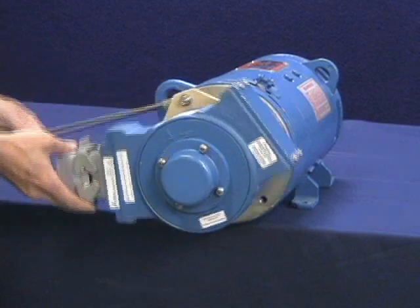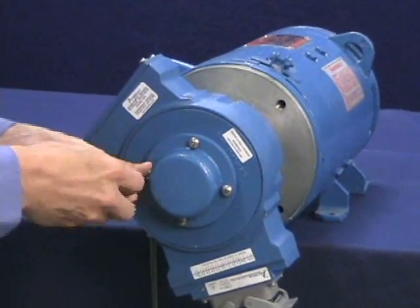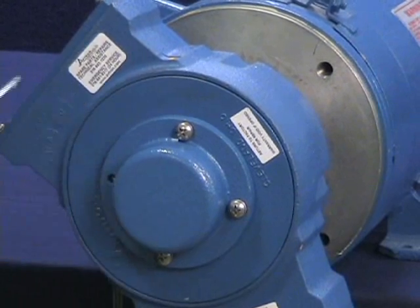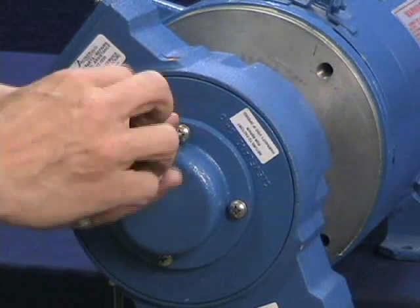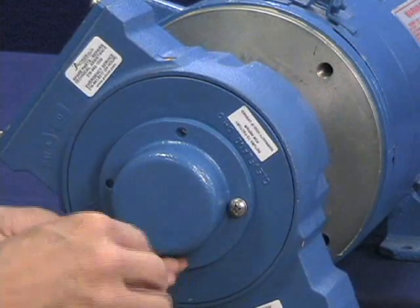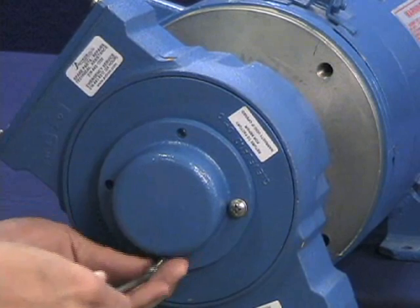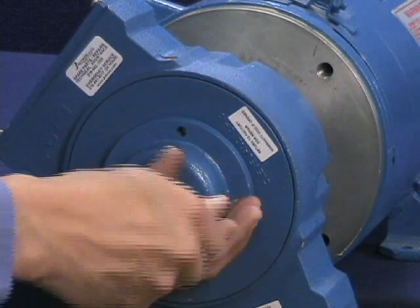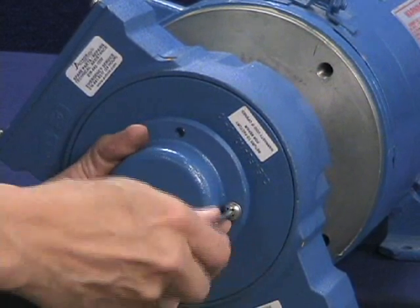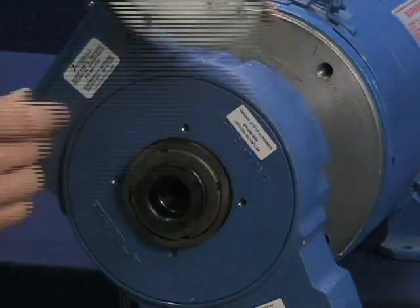Unfasten the AV-685 threaded arm tether point. Remove the AV-685 end cap screws and the AV-685 end cap. Remove the end cap O-ring and wave spring, noting the location of each to assist in reassembly. Note that the O-ring is typically retained by the groove in the end cap.